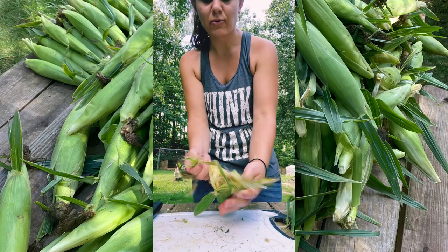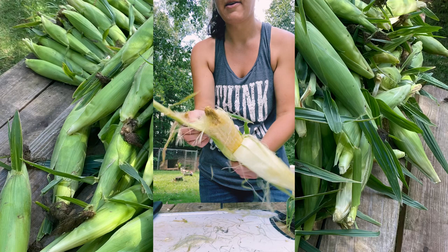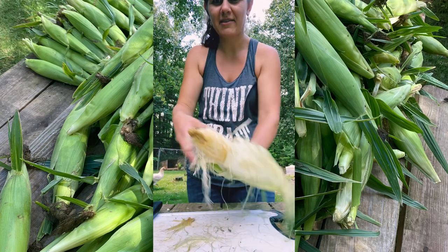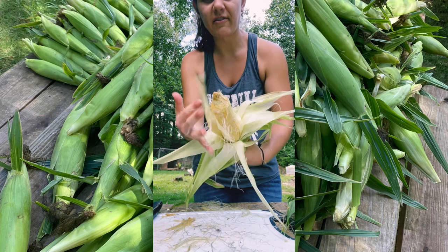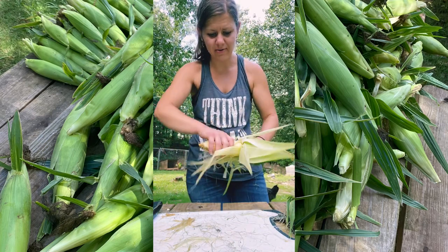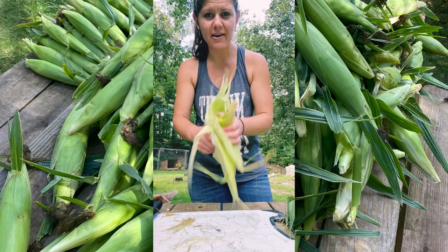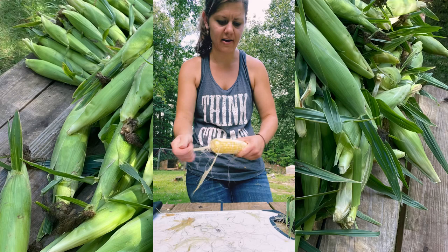Pull it in half. Now, I'm going to show you something — pull it like that, okay? Back that way. That's more of your silk in here. That's what all that is. That's why you really need to do this outside — it's nasty, okay? Take your handle back here where you pulled it off the stalk, hold it and pull your corn cob out just like that.